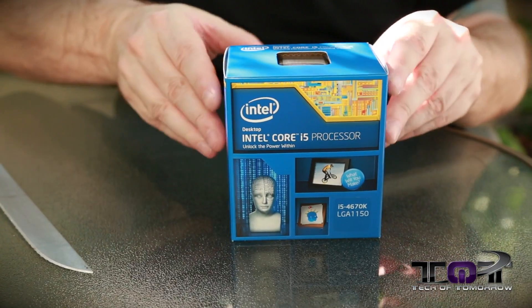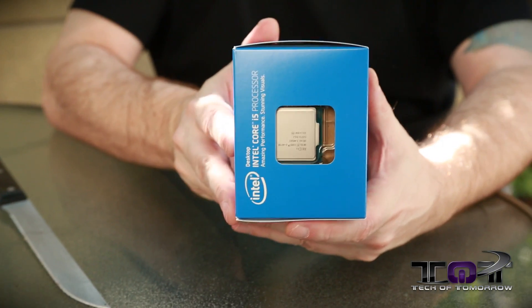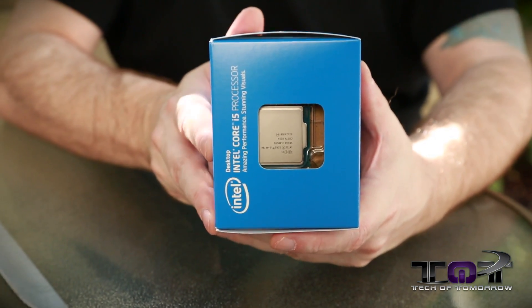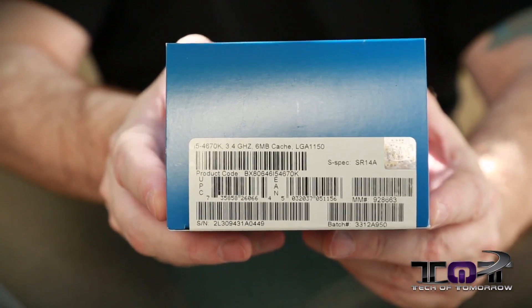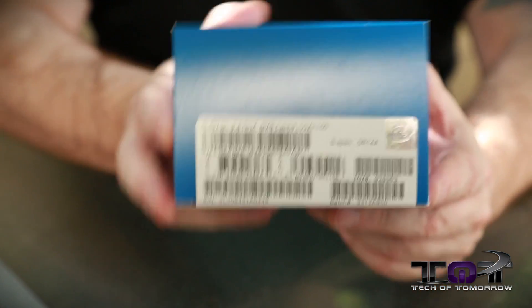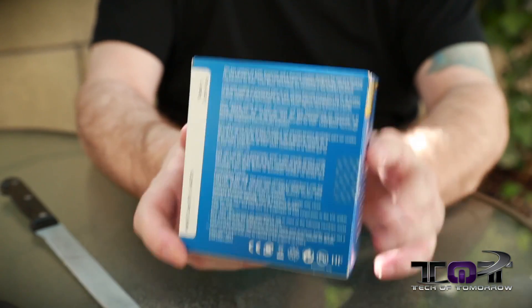Alright folks, so here we have it — here is the box. We'll just show you guys the front of it. Flip it around the side real quick — you guys can see they have a little CPU in the little window there for those people who like to see that. Around the side you can see LGA 1150. This is the Haswell, made for the new Z87 chipsets. Not much really to the box — the back of it just shows you some stuff like where it's made and that's pretty much it.